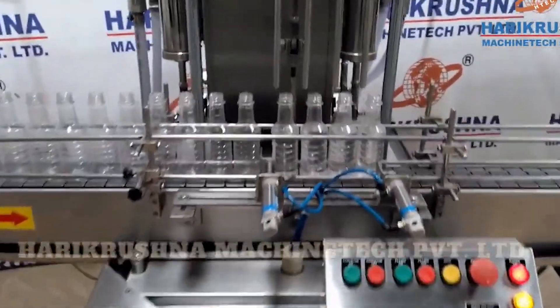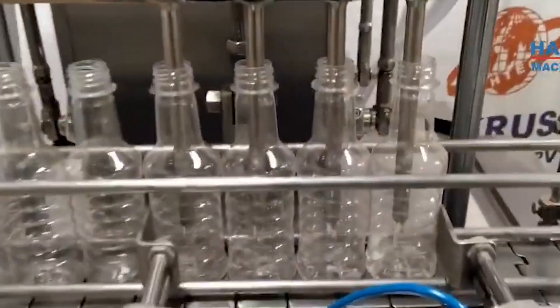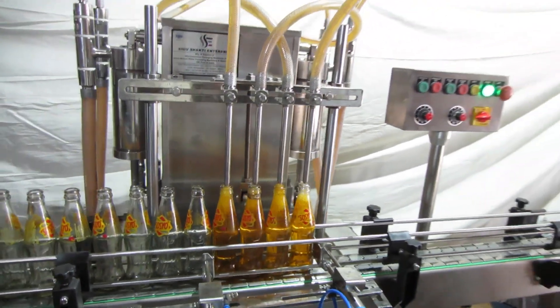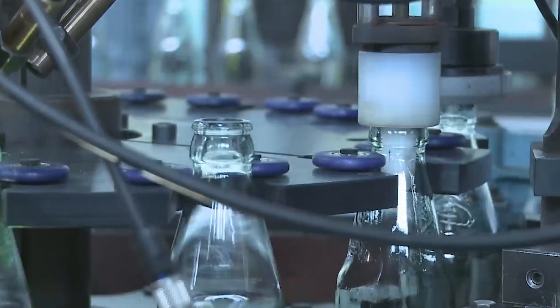Next, the bottles are conveyed to filling machines, which are designed to quickly and accurately fill each bottle to the specified level. For carbonated beverages like soda or beer, the filling process must also account for maintaining the correct level of carbonation. This is typically achieved using counter-pressure filling machines, which maintain the same pressure inside the bottle and the filling tank to prevent the loss of carbonation.